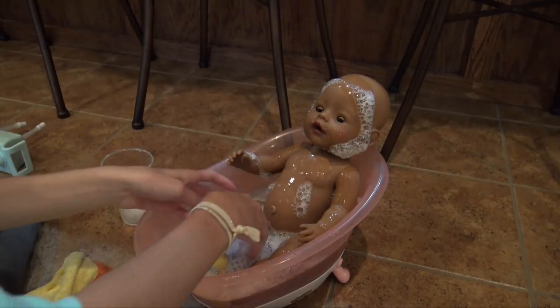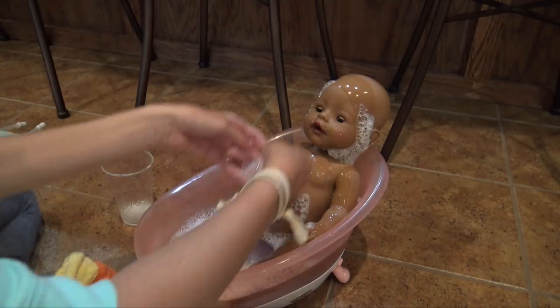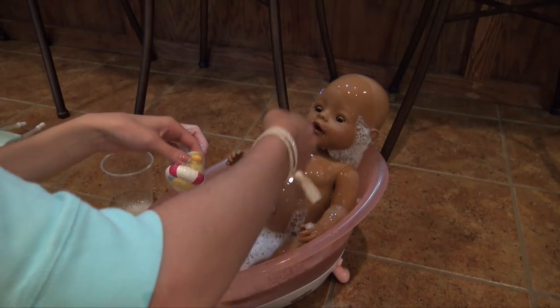Look, Maya — bubbles! This is so cute. I'm totally going to have to try the Baby Lives in this bath too eventually, because this is a really good bath. It's probably my favorite one.